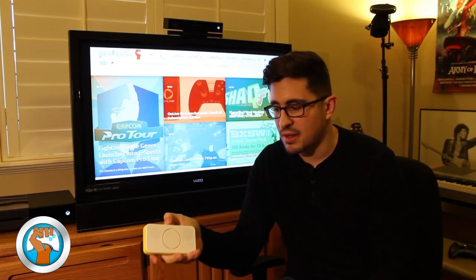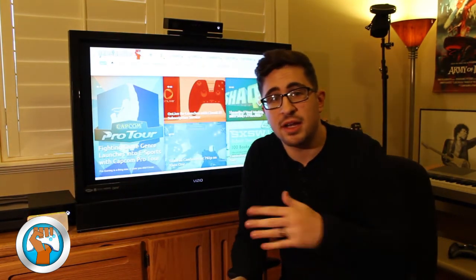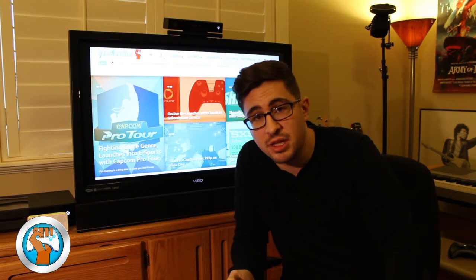It makes it really nice because you can just kind of set them anywhere and forget about it. When you turn your phone on, it immediately connects to the device. It makes it very simple, very intuitive.